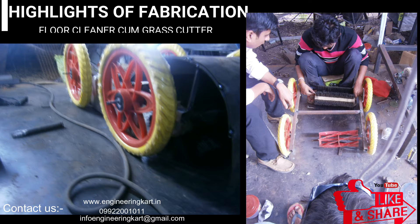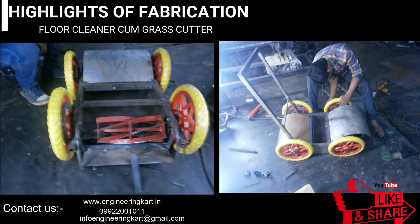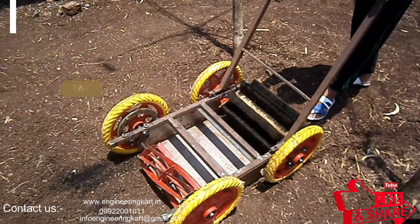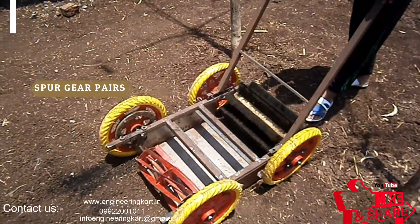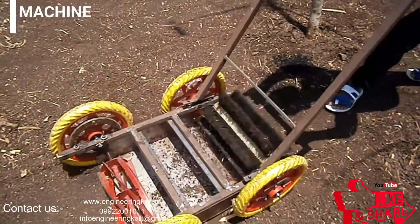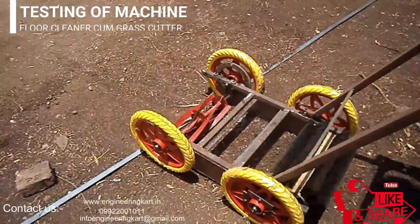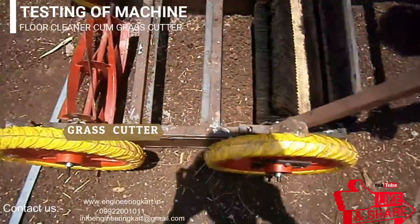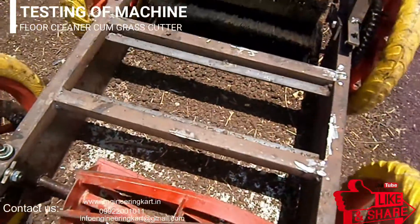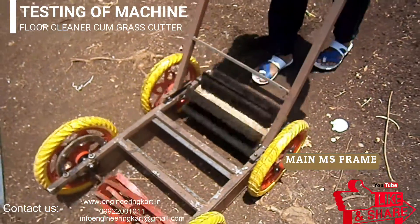We are helping hands for school level and engineering project work. We support and give guidelines for fabrication and manufacturing of engineering projects, guidelines for synopsis, PPT, report writing, design calculations and drawings. In this mechanism we have used a pair and pillow block bearing. This mechanism can be used in many applications for road, floor, and cleaning of garden lawn.